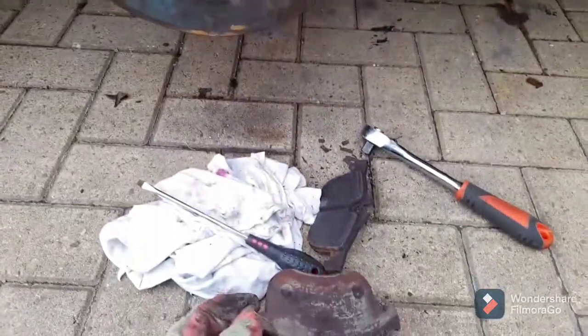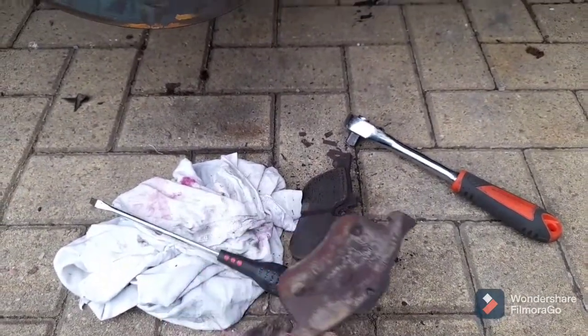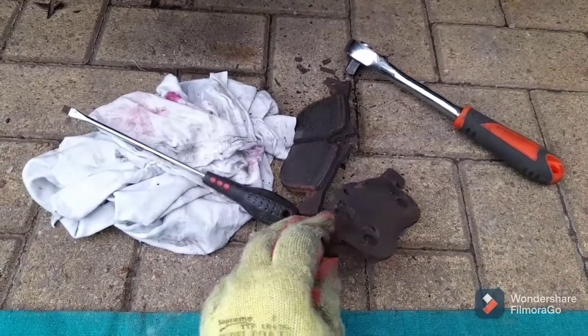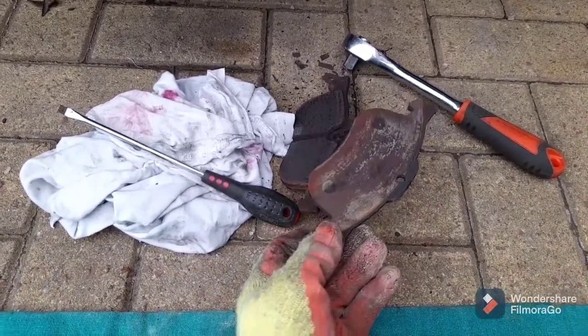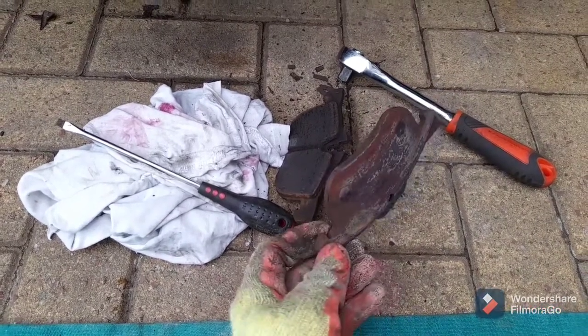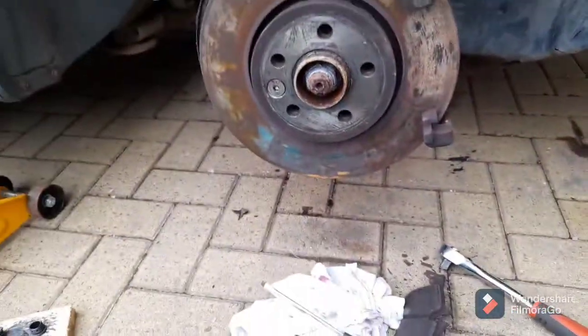I wonder if you can spot what's wrong with these pads. There's the inside pad for reference and there's the outside pad - the friction material has completely disappeared. It is gone.